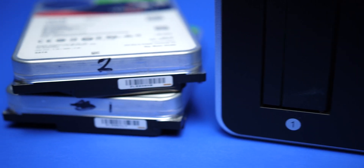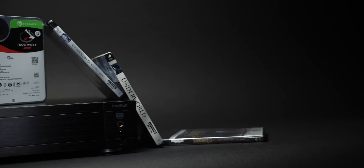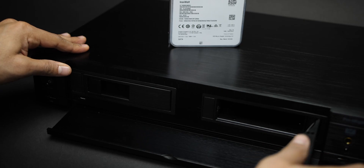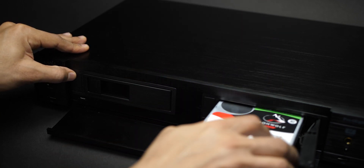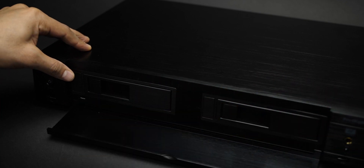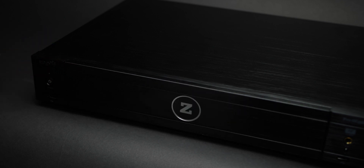I labeled the two 16-terabyte drives I got from Seagate as Drive 1 and Drive 2 so I know where to fill up first. If you're using a two-bay system like the Zappiti 4K Pro HDR, it does not RAID the drives — they're two individual drives. Fill one up, then move on to the second. If you outgrow a drive you can always add a larger one, like swapping a 4TB for a 10TB in Drive 2.